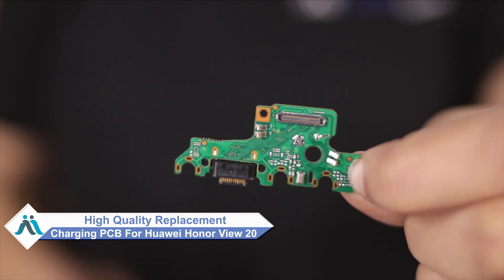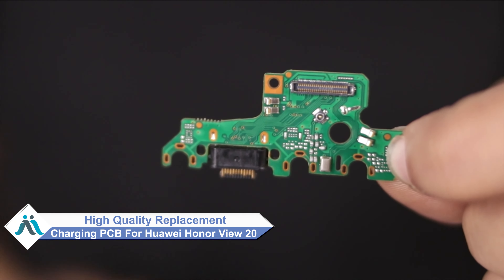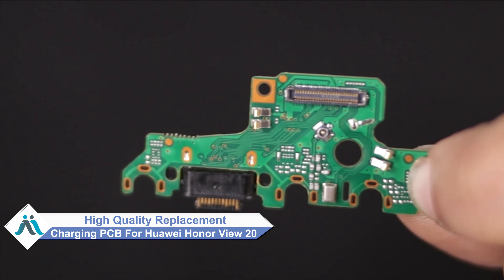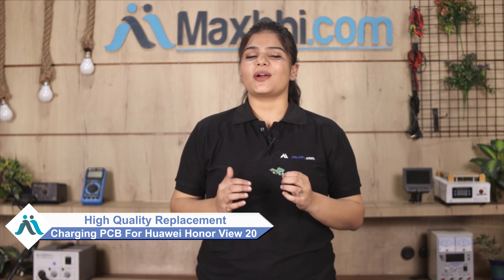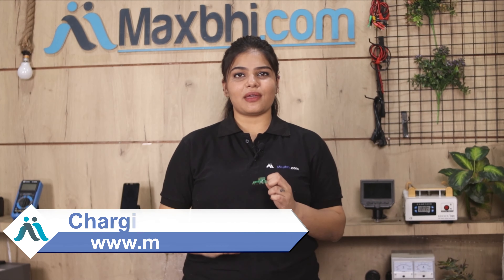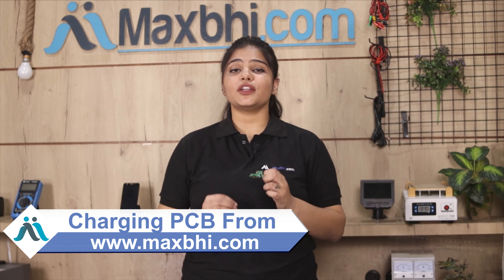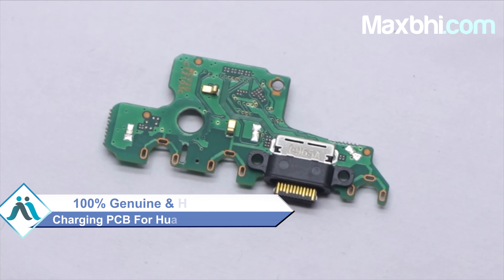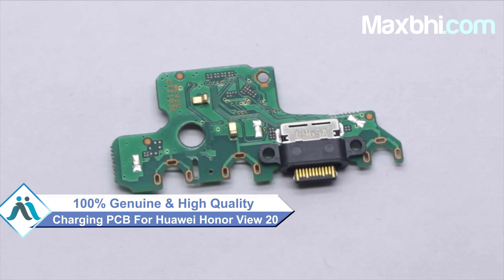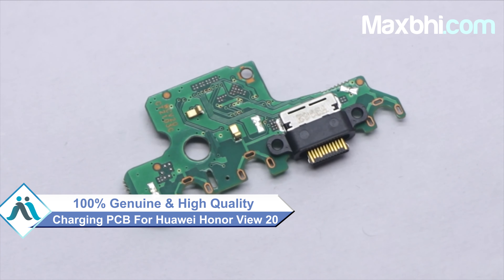Don't worry. You can now buy a high quality replacement charging PCB for your Huawei Honor View 20 at a very affordable price from maxp.com, and can fix your phone yourself at home or get it repaired by any professional very easily. This charging PCB is a 100% genuine quality product which works similar to your original product with a perfect fit for your Huawei Honor View 20.